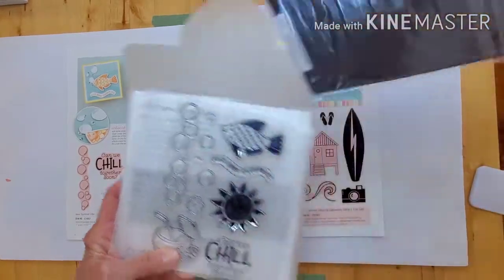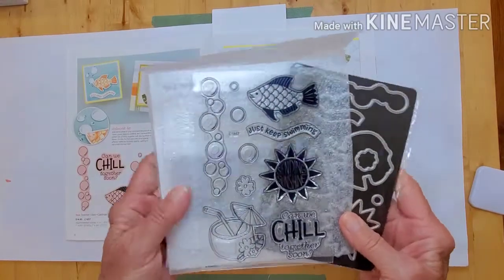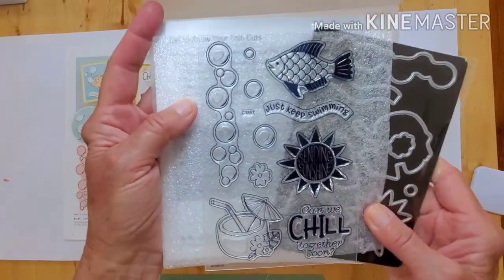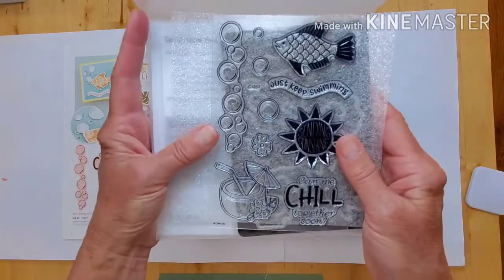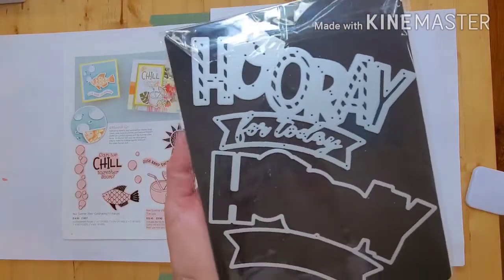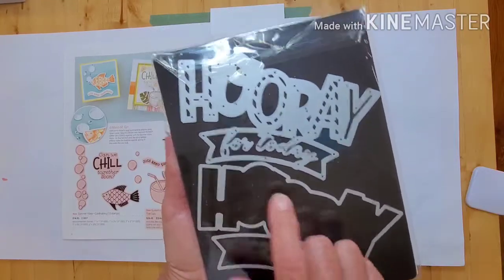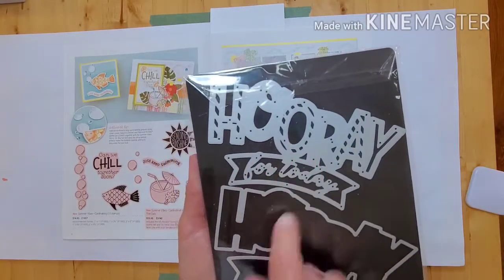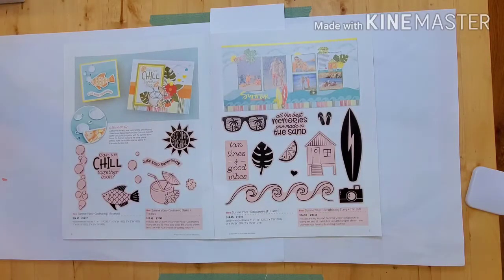These are sold separately, so if you don't want thin cuts you don't have to purchase them. You might love the bubbles, 'Sending Sunshine,' and the fish — really cute stamp set and thin cuts. Another new product: look at this — it's 'Hooray for Today,' which is a double thin cut. We have a solid as well as an overlay, and I did use this quite a bit on the pages.